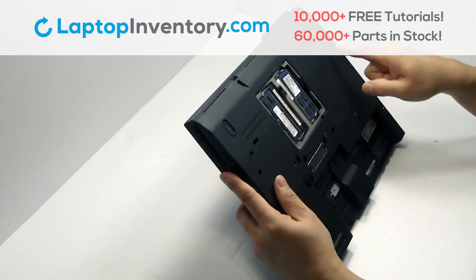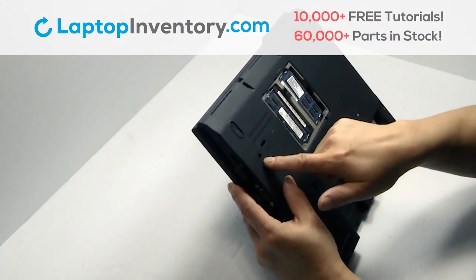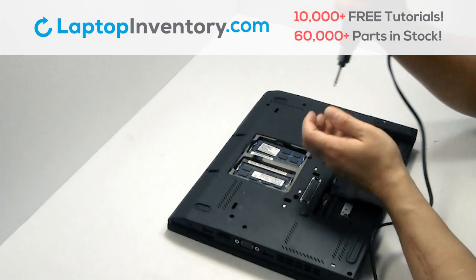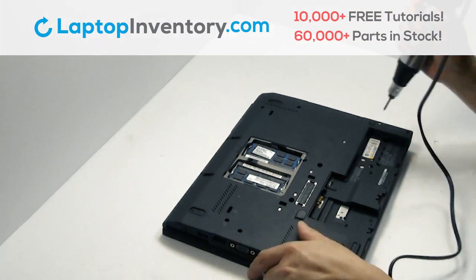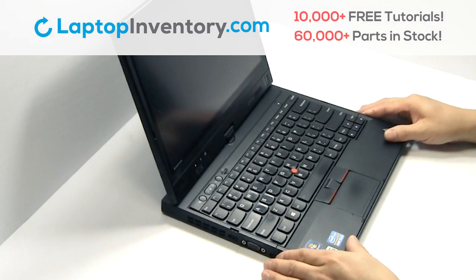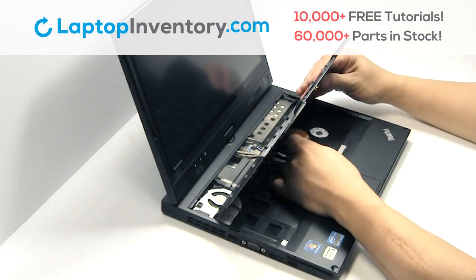Open the laptop. Turn the laptop over and open it up. Gently pry out the keyboard. Remove the cable.